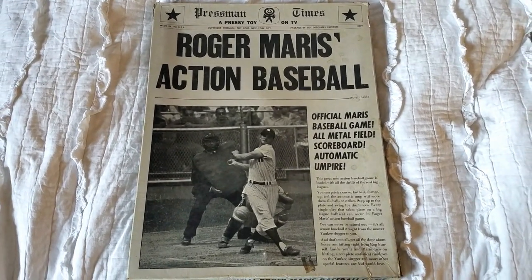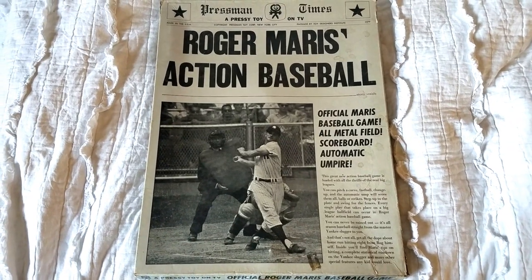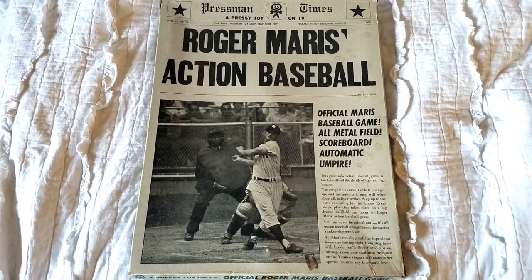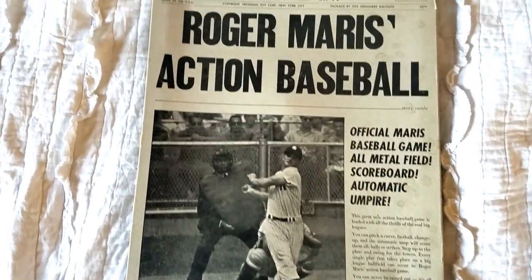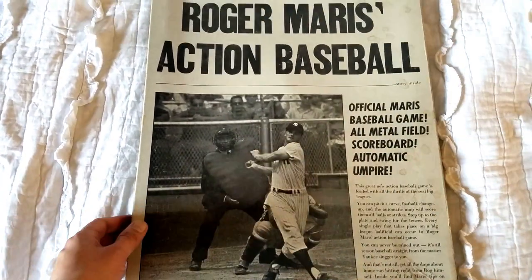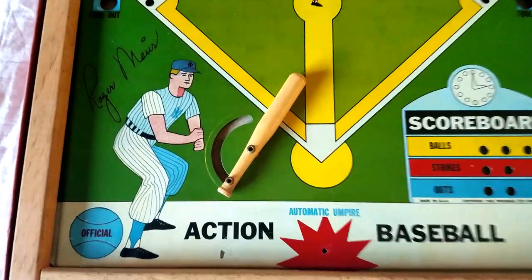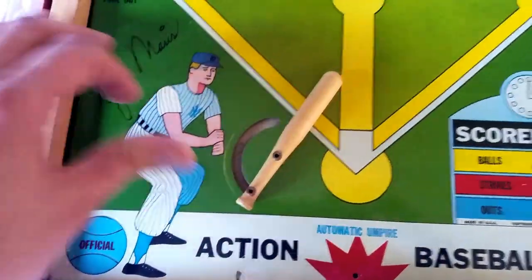What's up, YouTube? All right, as you can see — just like in the commercial — I have the Roger Maris Action Baseball game by Dressman. This was an awesome, awesome pickup. You can see the box is actually, considering this game is from 1962, in really good shape. So let me open it up and I'll show you the game here. There it is — Roger Maris Action Baseball. And you see this little bat still works. That is awesome.